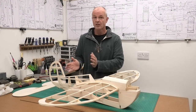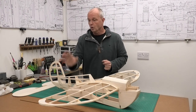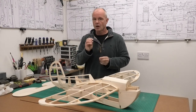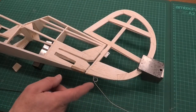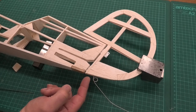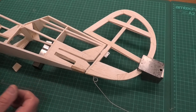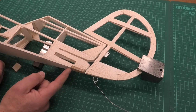Now before I dive in and start fitting these servos, in a previous video I said I wasn't totally happy with the tail wheel on the fin — the rudder fin — because it put all the weight onto the hinges. So I'm going to quickly adapt that. I've started making up a couple of bits and I'll show you what I'm going to do.